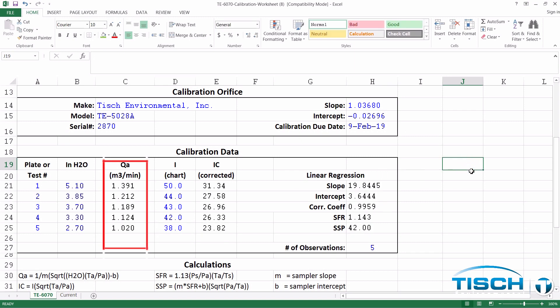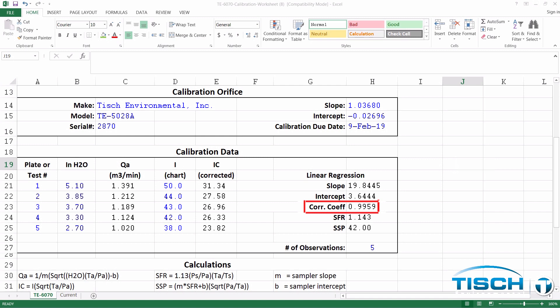In the QA column, you need a number higher than 1.24 cubic meters a minute, and a number lower than 1.02 cubic meters a minute, and three numbers in between. Our correlation coefficient is greater than 0.990, which means it was a good calibration.